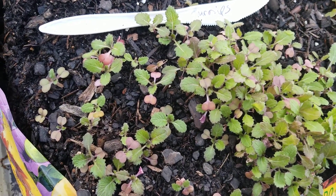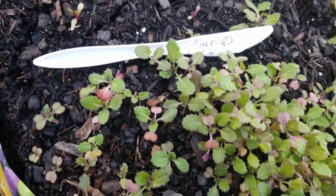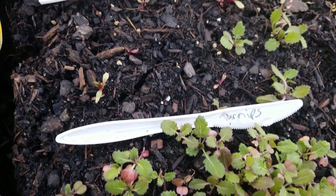Update on winter outdoor growing. Winter outdoor growing.